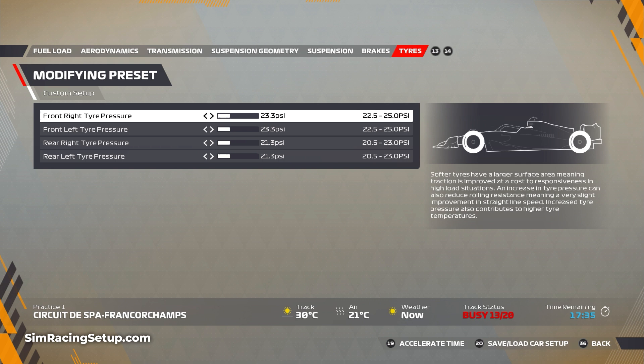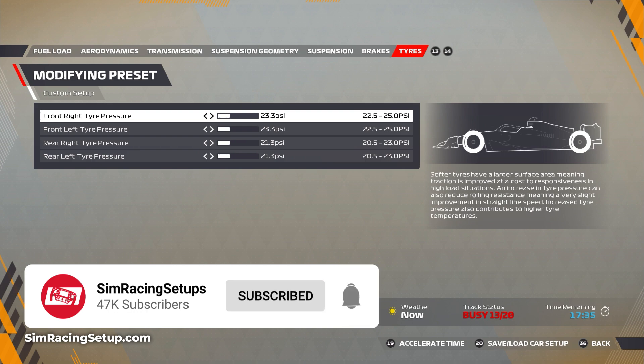Let me know how you get on with this car setup in the comments below. Hit that like button if you found this video useful, and if you want to see more F1 22 setups and content, subscribe to the channel. But for now, I will see you on track.